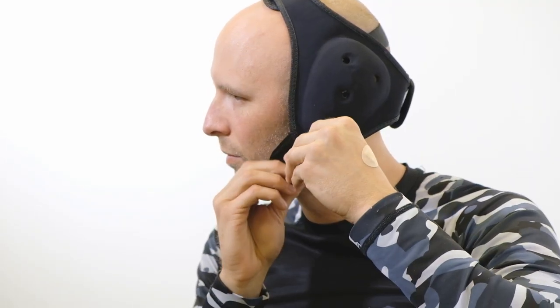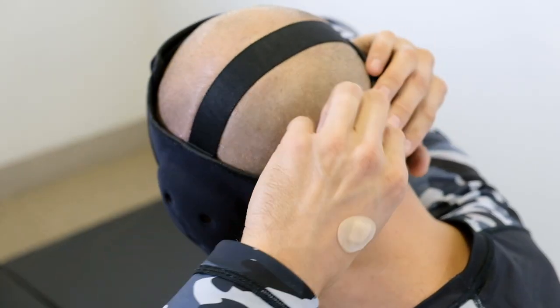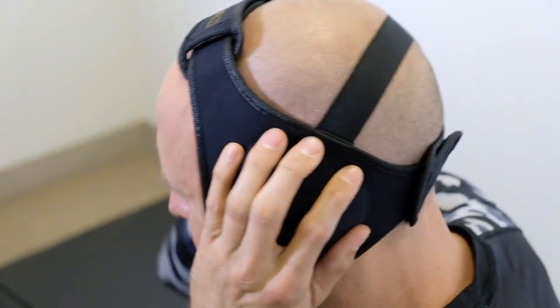Then I'm going to go ahead and lace the chin strap through. That creates a nice secure strap from the top to the bottom. And then lastly, I'm going to want to tighten up the back here. Pull that through and that should create a really nice anchor — not going to move around too much.